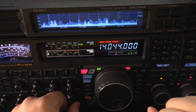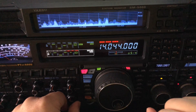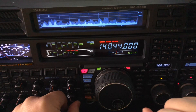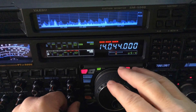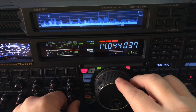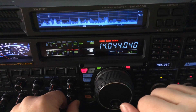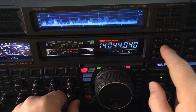This is KB2IOF. He's a strong signal, so why don't I just use him? I'm going to move my VFO. He was straight up 000 — I'm going to move 40 hertz. You hear him. Notice his pitch is low. That's good.